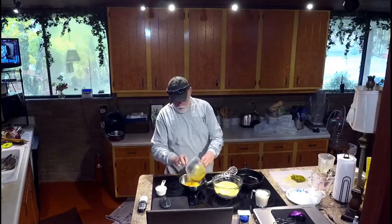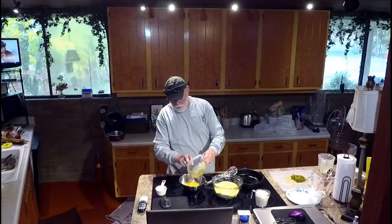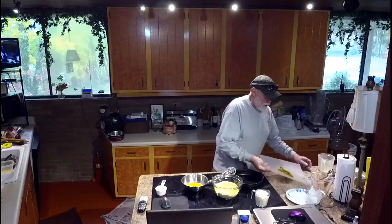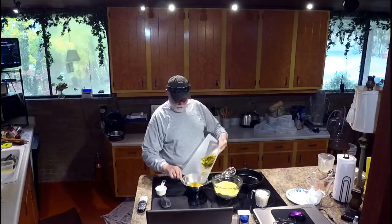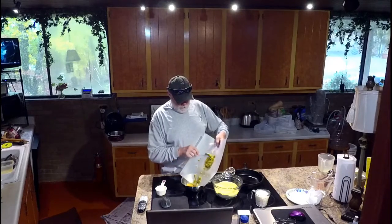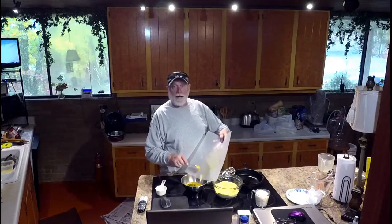A couple of eggs with a tablespoon and a half of honey. We're making spicy cornbread. Most recipes call for like a tablespoon or a tablespoon and a half of jalapeños. What the hell? You've got to go big. That's a couple of tablespoons right there — more like half a cup.